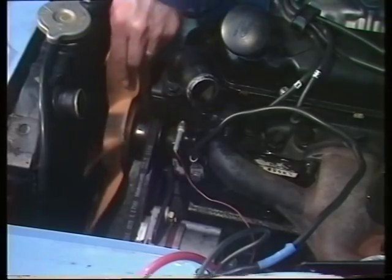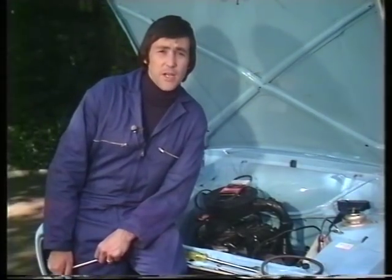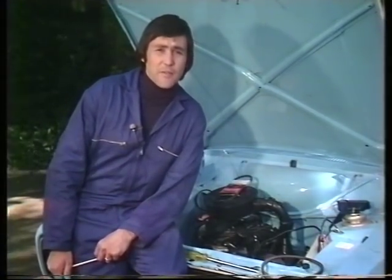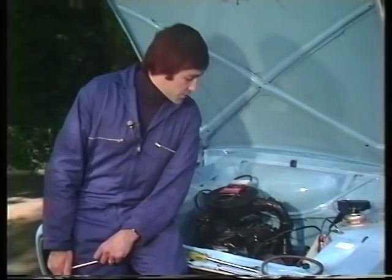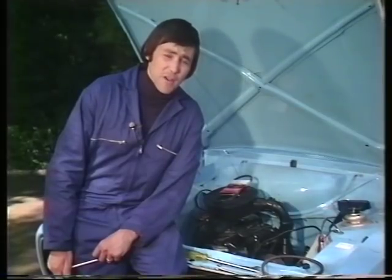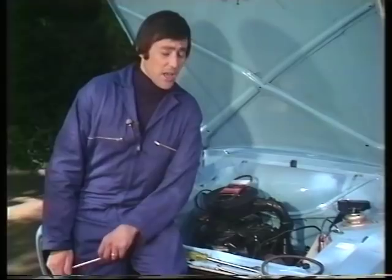In addition to all this it may drive the fan. I say 'may' because more and more cars, especially high performance cars these days, are being fitted with electric fans which have nothing to do with the fan belt at all. But even on those models there will be some form of drive belt to drive that water pump and to drive the generator, whether it's the alternator or the dynamo.